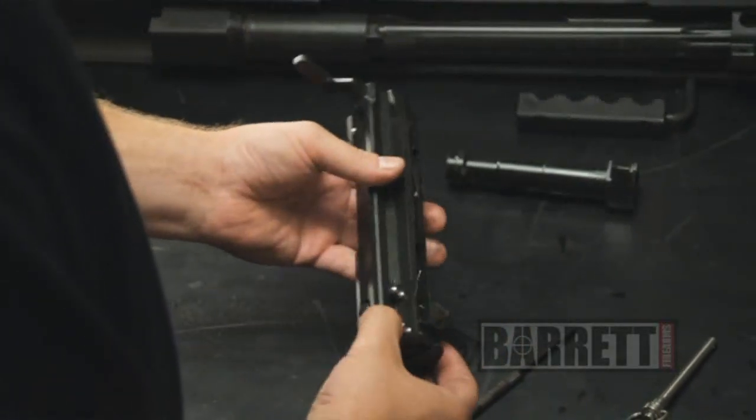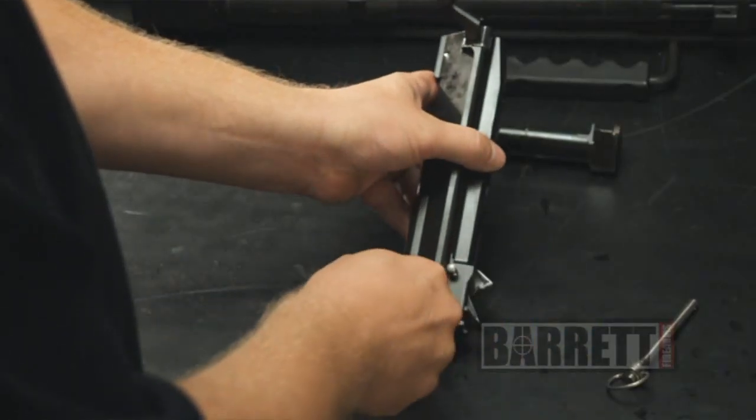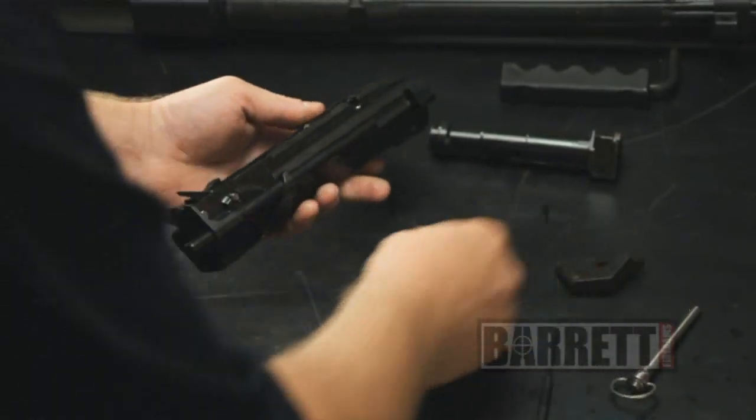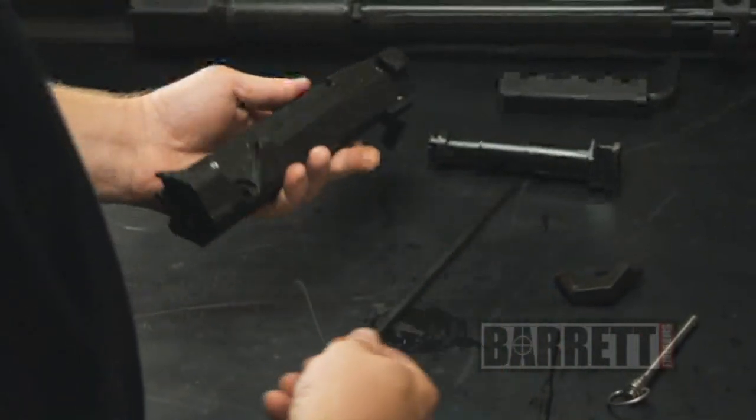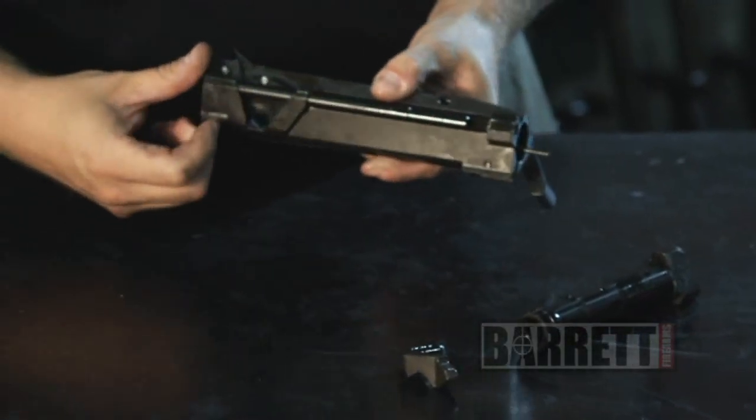If you want to take down the bolt carrier a little more, the accelerator and rod right here — you can just pop out the accelerator from one side, then the accelerator rod drops right out. As far as reassembling it, there's only one way the rod will fit back in the carrier, so there's no way to do that backwards.